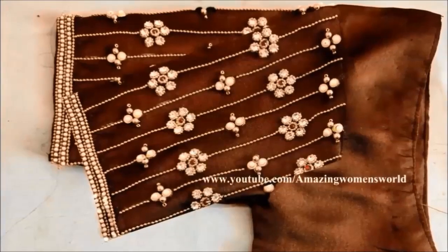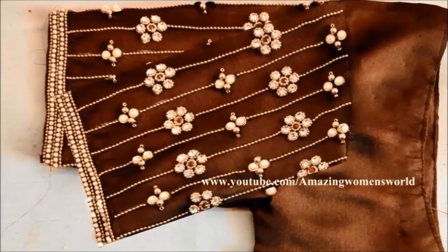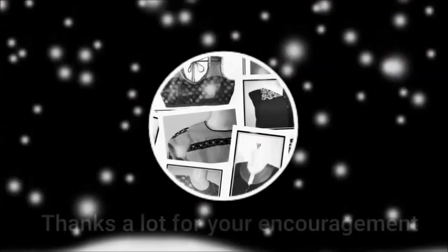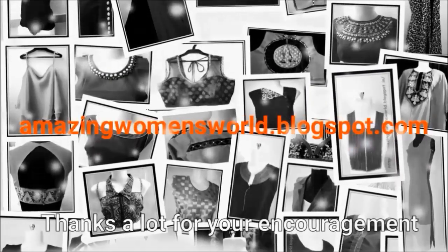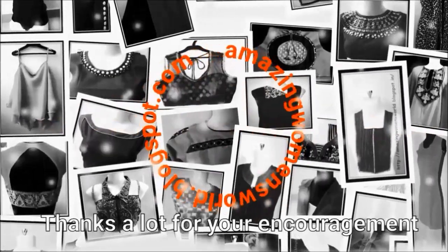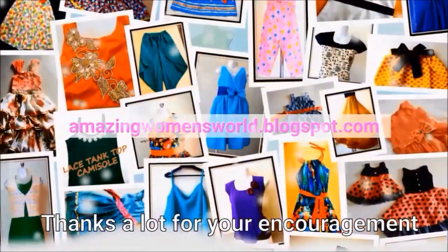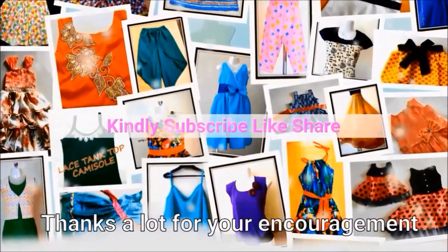I hope sharing this wonderful idea is useful to you all. If you really enjoyed watching this video, please hit the like icon to support my efforts. Also do share this video in your groups or circles — it may be useful to others. Thank you so much for watching, friends. Subscribe to Amazing Women's World channel and stay tuned for more videos of the latest fashion trends.